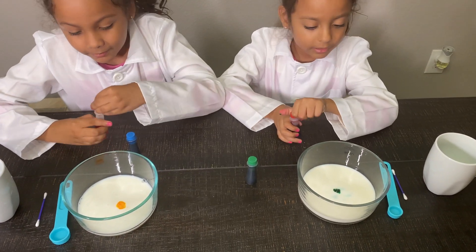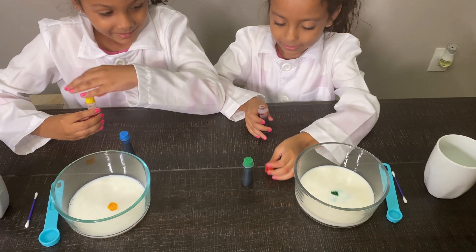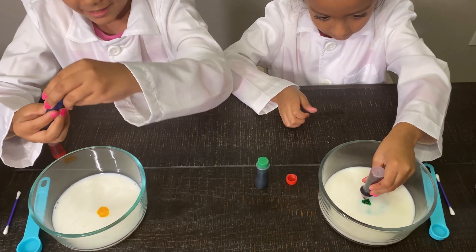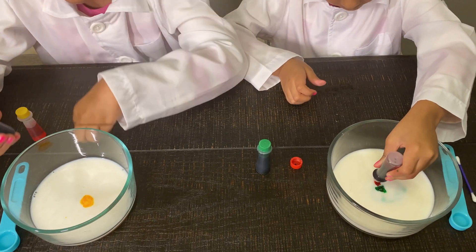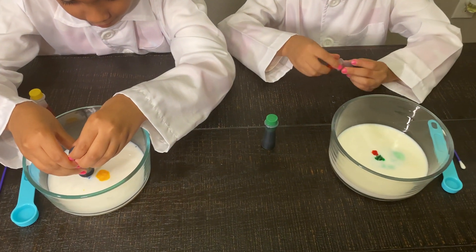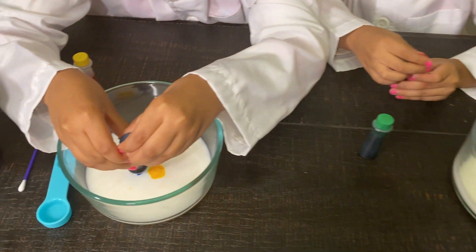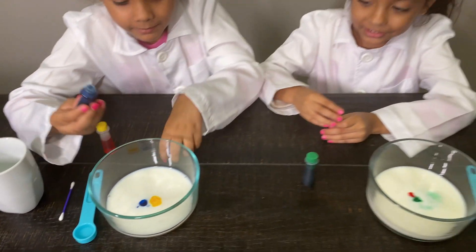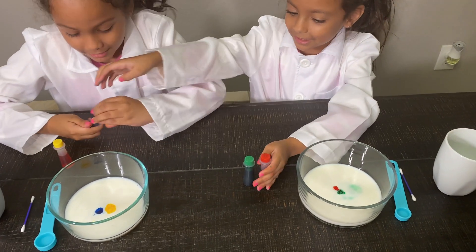Now my turn. Mine is a kind of little. Now red — one drop, two drops, three drops. I'm going to put it in my straw. One, two, and then three. That looks cool. And then... now let's switch.